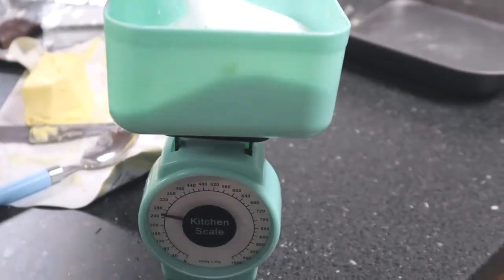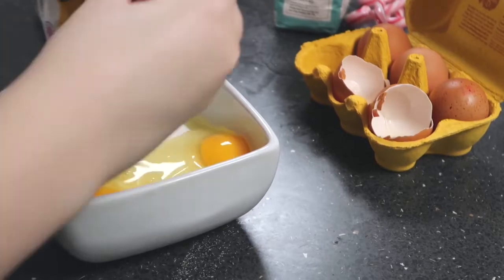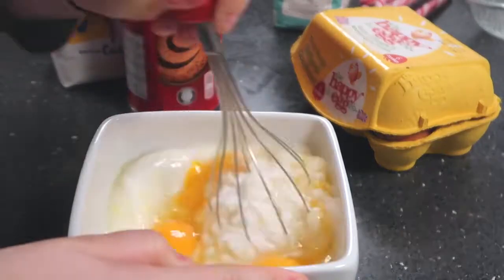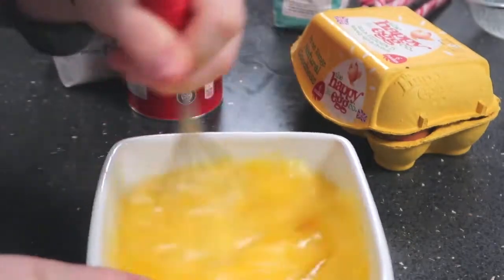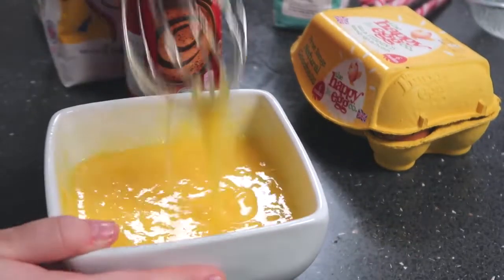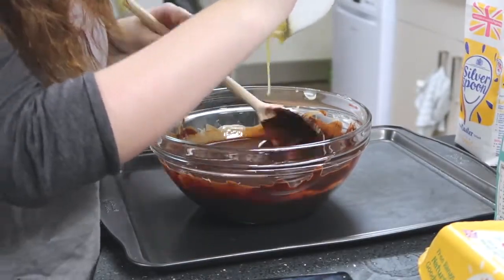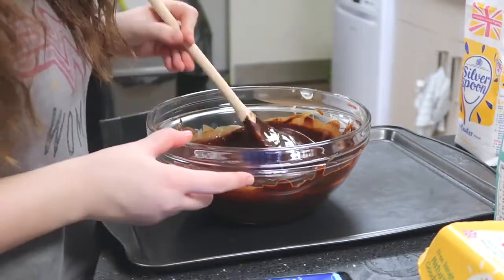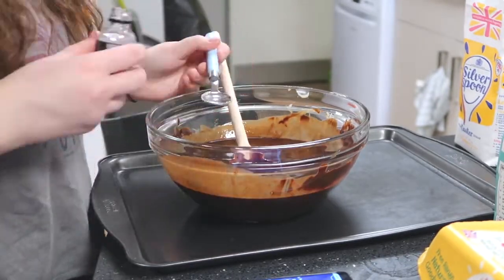While that is going on, you can measure out the sugar and then whisk in the eggs until it's thick and creamy. Then pour it over the chocolate mixture and fold it in, and then add your peppermint extract as well.